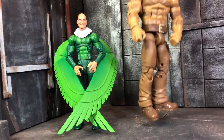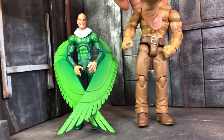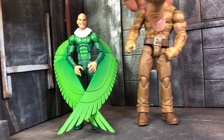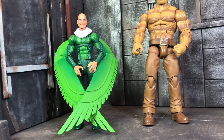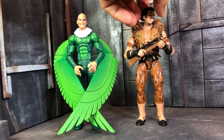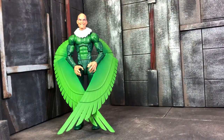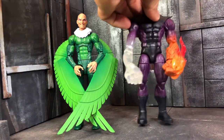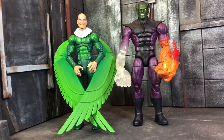Let's put him next to Sandman — he's noticeably taller. Let's put him next to Kraven the Hunter. And just for fun, let's put him next to Super Skrull.